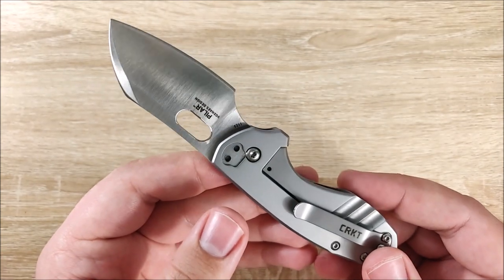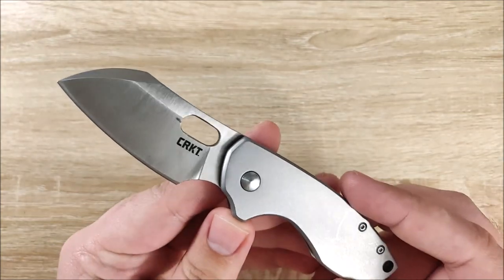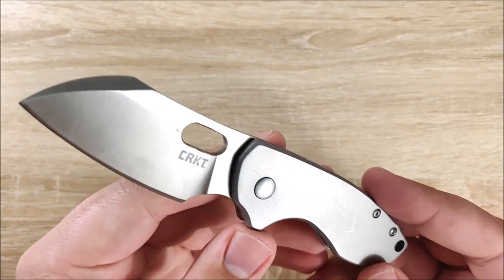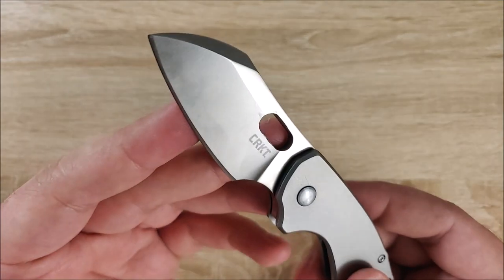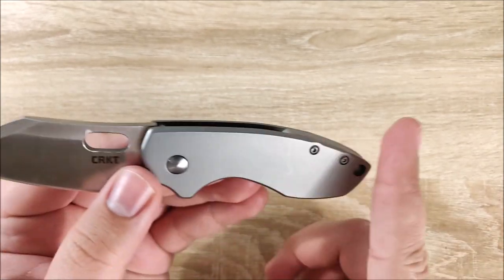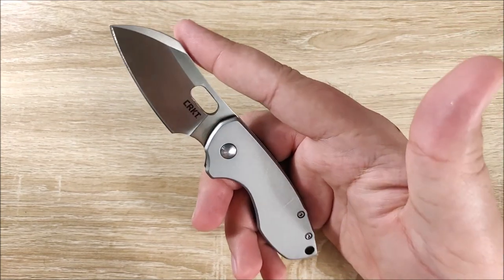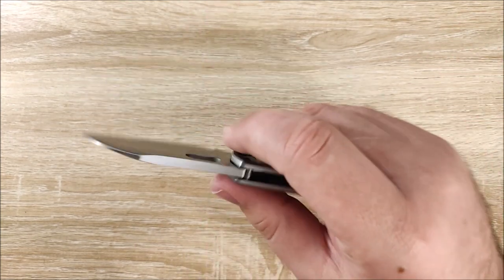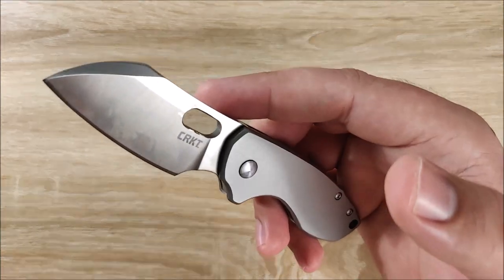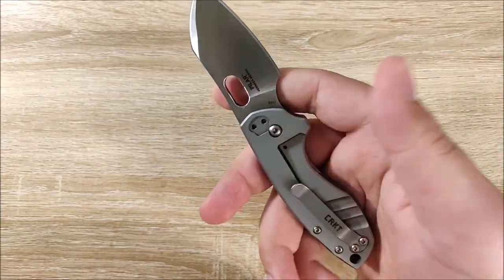They've done this knife in a few different runs. One of which included 12C28N steel, which is pretty good — that's what you'll find on the Real Steel G5 Metamorph. They've also done one in S35VN, which had a carbon fiber show side. I would be very interested in a higher-end version of this knife on bearings. The price isn't terrible, but you're paying for what you're getting.